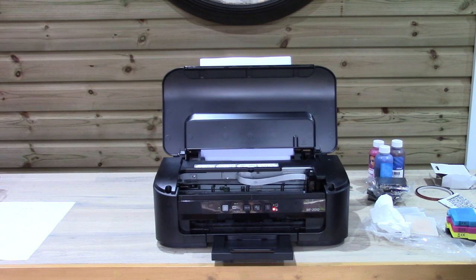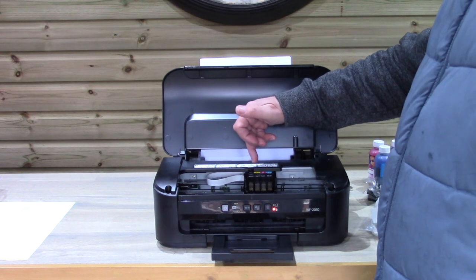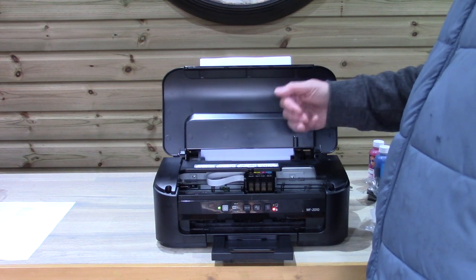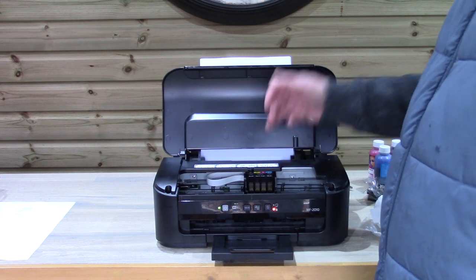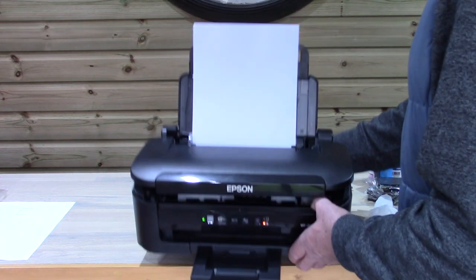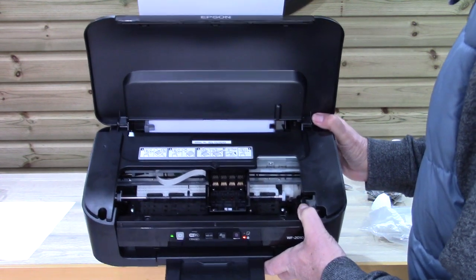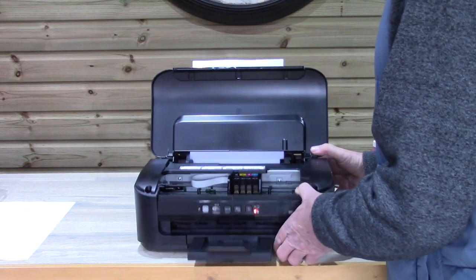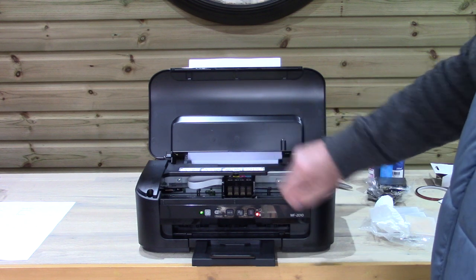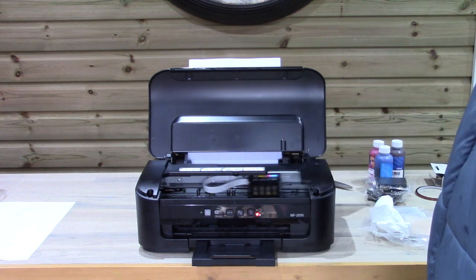Let's press the button and see what it's telling us. It's telling us the black cartridge slot is either empty, faulty, or has no cartridge — we know there's no cartridge in there. I'd expect it to cycle through each slot and report an issue in each. We've cleared the memory and now we're going to put in our refillable cartridges.